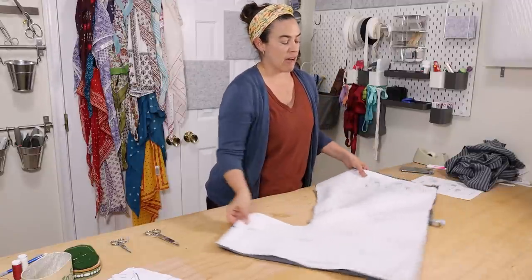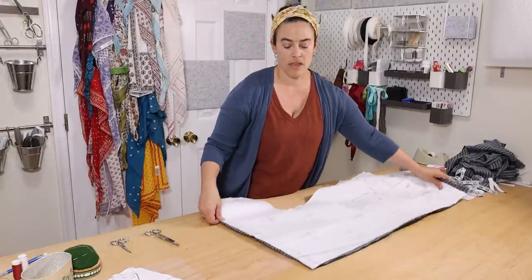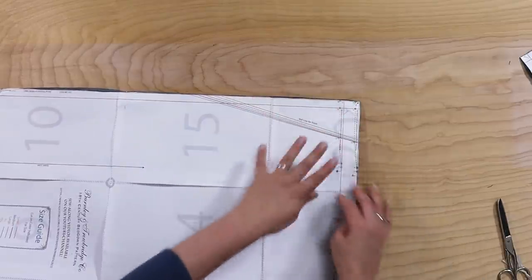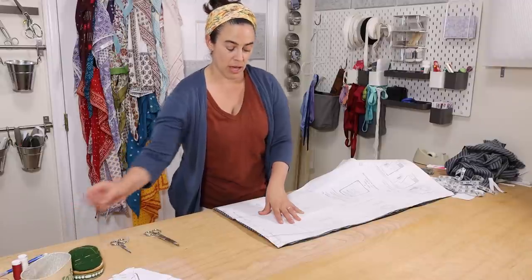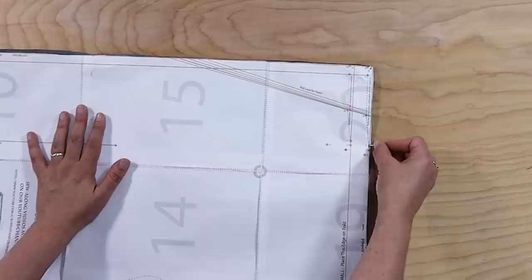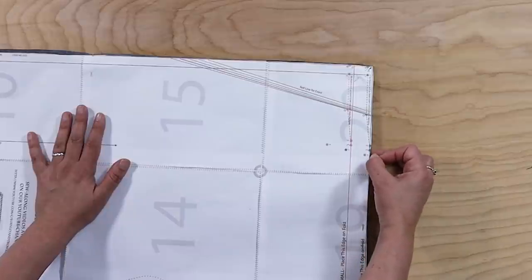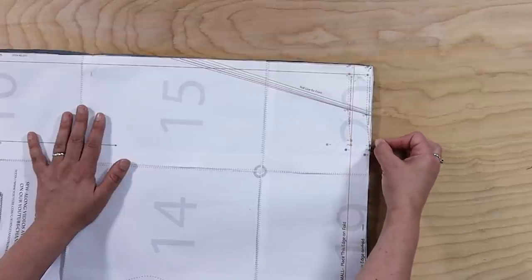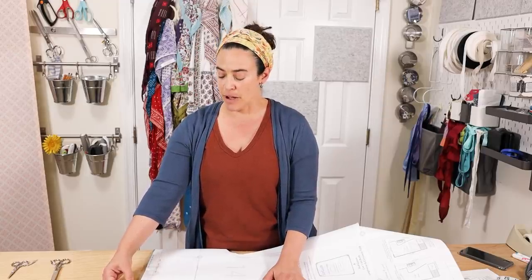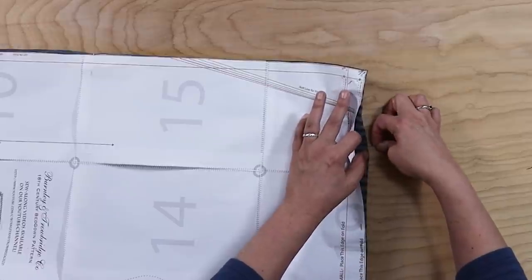I've saved the trickiest part of the pattern for last, and that is the neckline. You'll see on this pattern that there are a lot of marks, and we will address each of them as we come to it. The important one when cutting is that there is point E and point C. E is what you cut to — if you cut to C, your collar piece will not match up with your neckline on the bed gown. So you can cut to E, or cut slightly within it and wait to cut that last little bit until you're actually placing the collar later in the process. I'm going to mark point E with a pin right there.